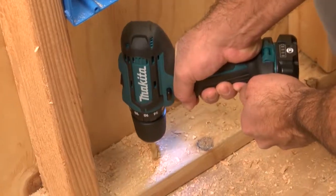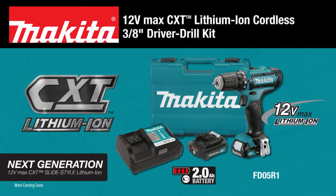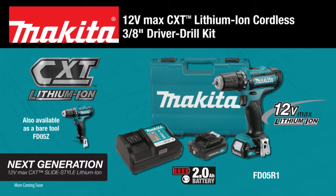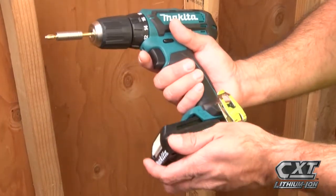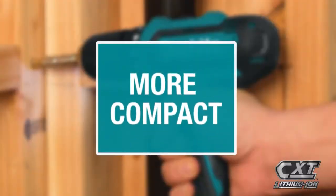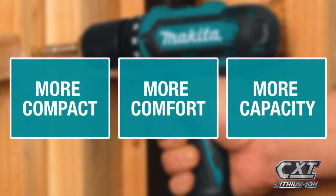Get power and speed in an ultra-compact size with the 12-volt Max CXT Lithium-Ion Cordless 3/8-inch Driver Drill Kit. The slide-style lithium-ion battery and a more compact size gives you more comfort and more capacity.